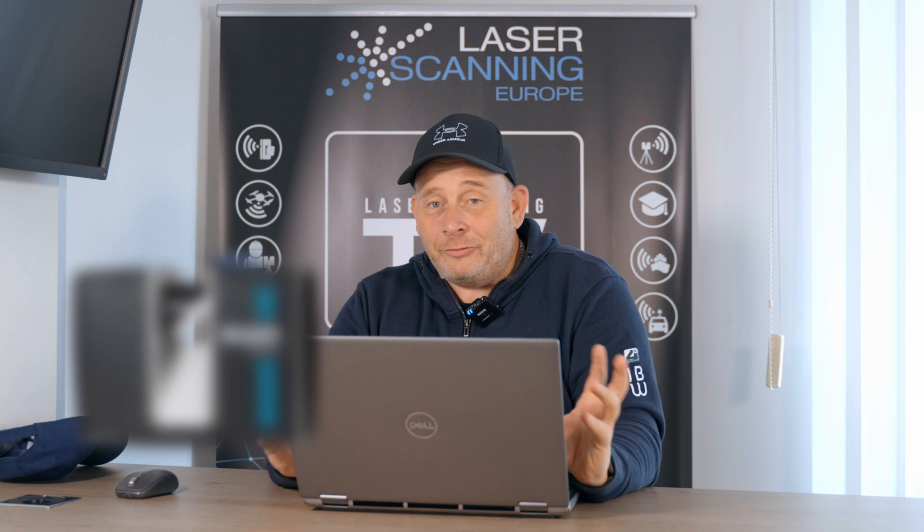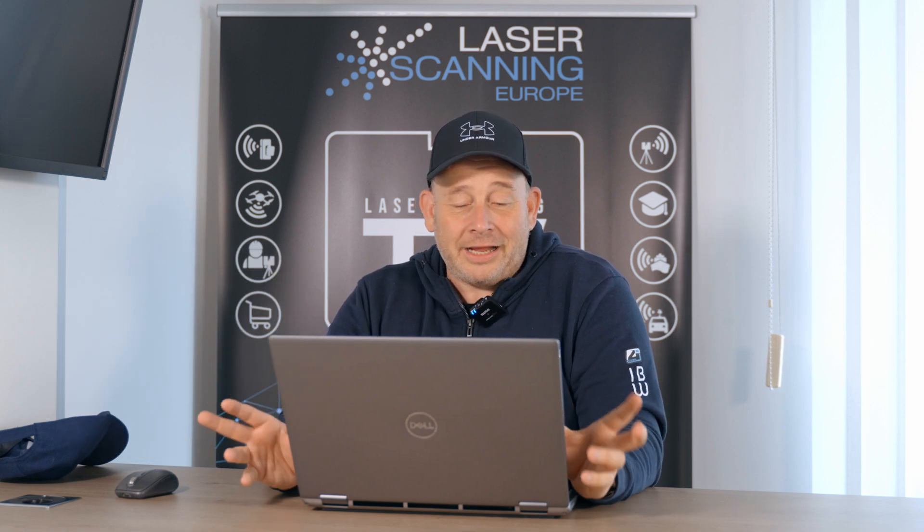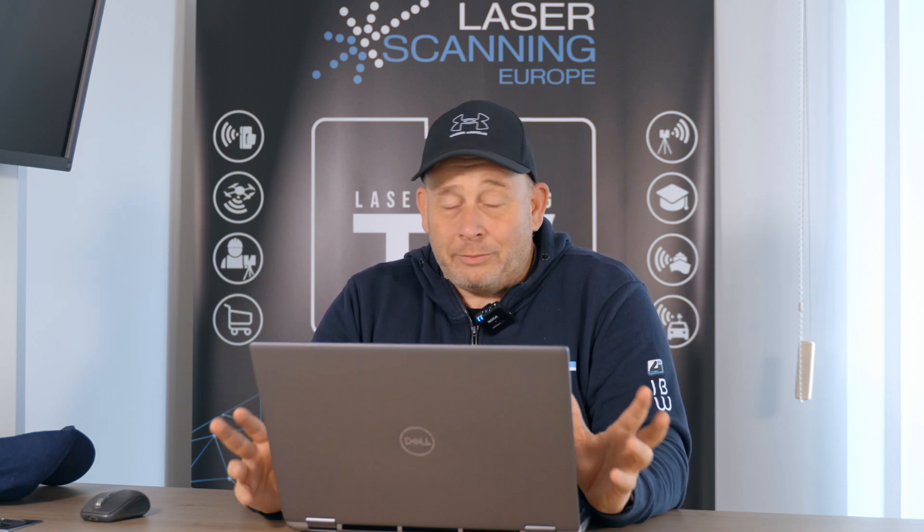Laser scanning friends, Eric here from Laser Scanning Europe. Yesterday, big announcement — Faro launched many new products for their terrestrial laser scanning line. We now have the Focus Core, Premium, and Premium Max. If you are interested in the technical features of these systems and where the rough price points are, stay tuned, I will tell you all.